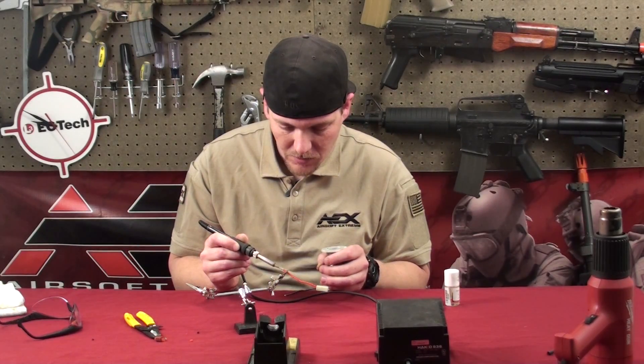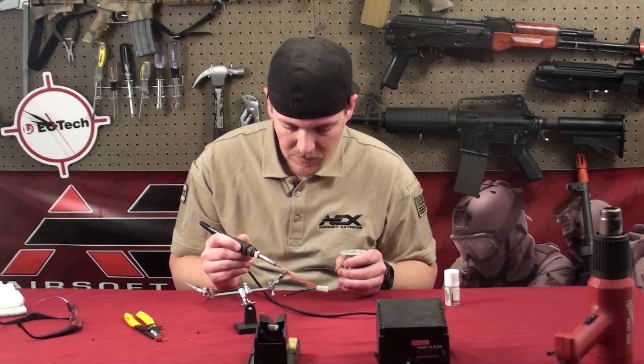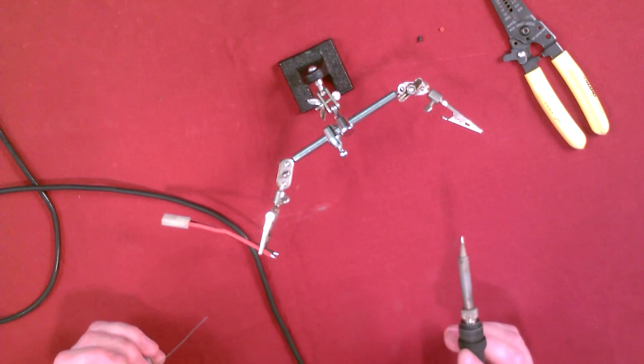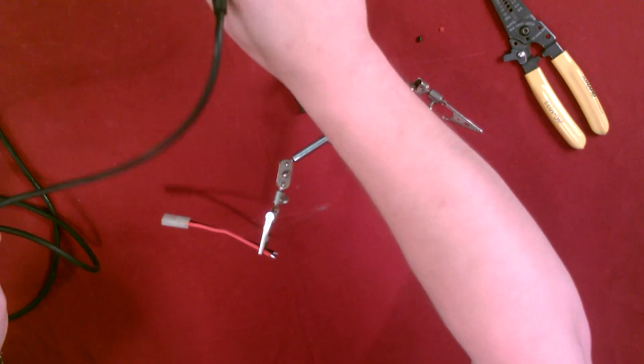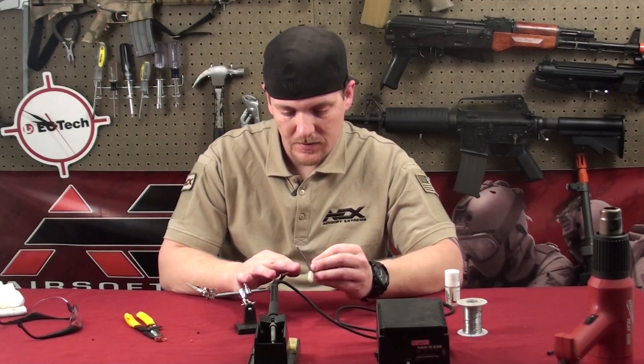Always remember, you do not want to breathe in these fumes. The old solder was lead-based — I know they don't make it like that anymore, but it's still not good to breathe in. Pull it off the tip, and that's done.